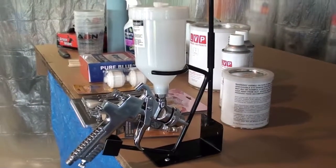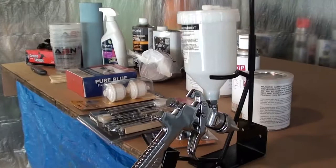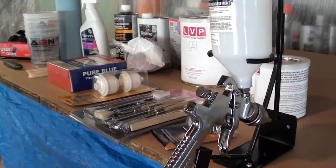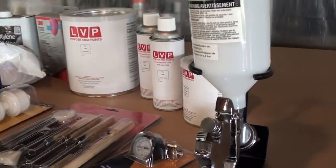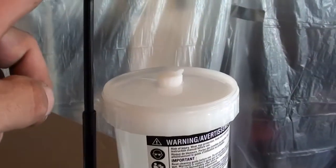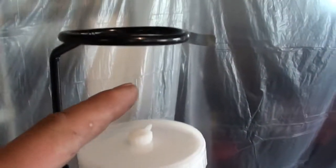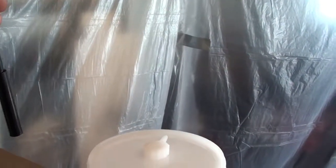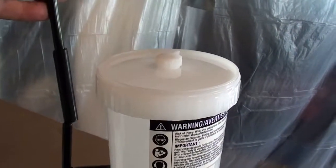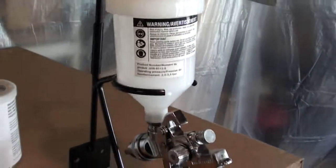Just getting ready to paint and setting everything up — I want to make sure everything is ready to go and I don't have to be searching for stuff and supplies. I bought this paint holder for the spray gun. It holds the spray gun and has an attachment on the top which allows you to put the filters in, so when you're filling up the cup it makes it nice and easy.